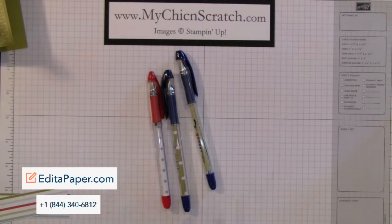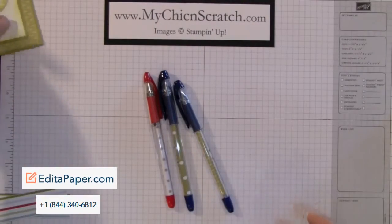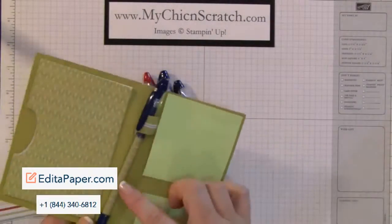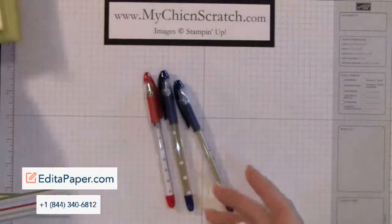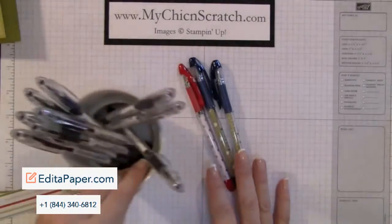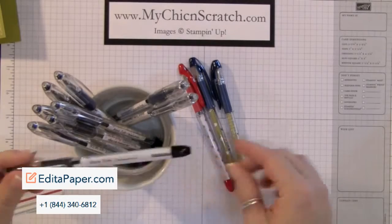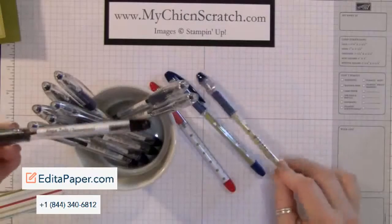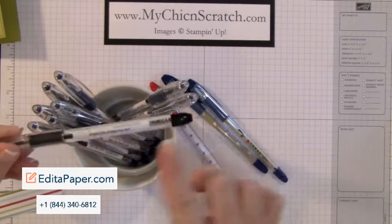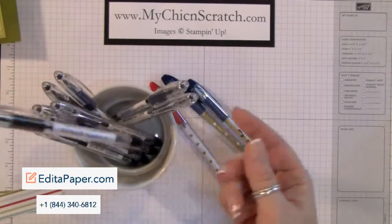Hi, thanks for joining me today. I'm going to show you how to put designer paper inside of ink pens. When I filmed the video the other day on this little post-it note organizer, I had several people email me about how to get the paper inside. Instead of using designer paper, you can also print your name and email address, or stamp it, and insert that as well. This is what I always take when I do booths.